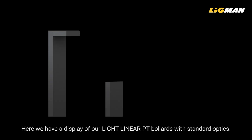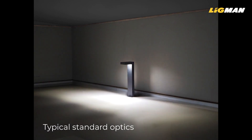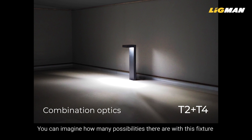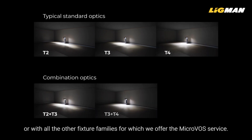Here we have a display of our Light Linear PT bollards with standard optics type 2, type 3, type 4, and this is the combined type 2 and type 4 MicroVos version, showing the unique distribution. You can imagine how many possibilities there are with this fixture, or with all the other fixture families for which we offer the MicroVos service.